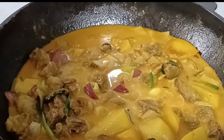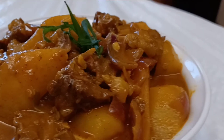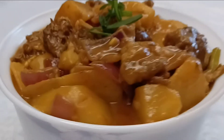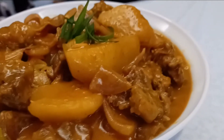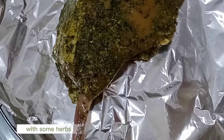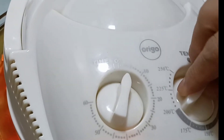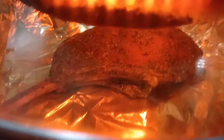Taste. This is a marinated pork chop with some herbs. Turn the heat to 180 degrees Celsius and cook for 45 minutes. This is done perfectly.